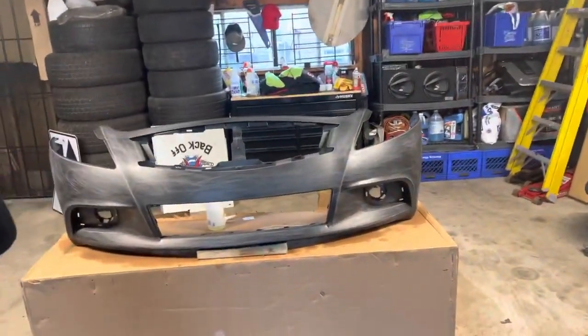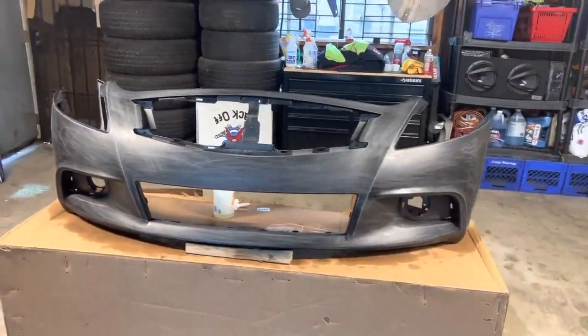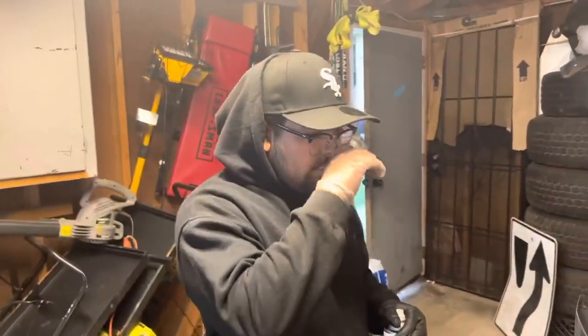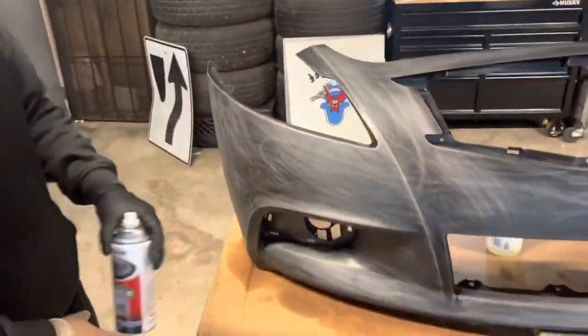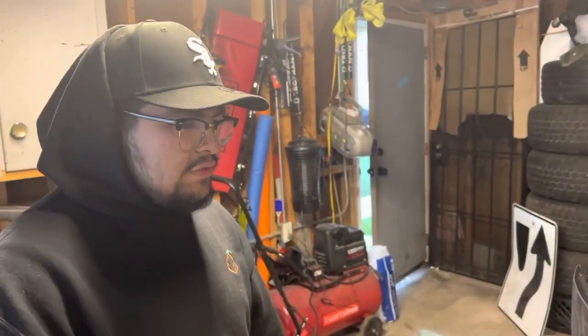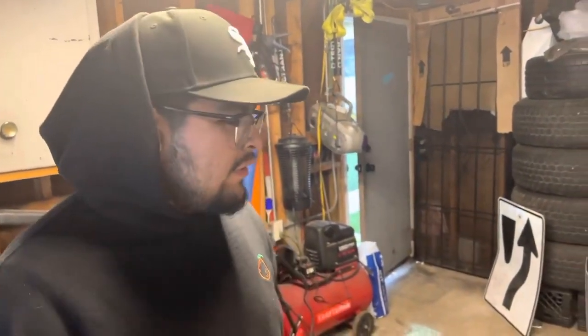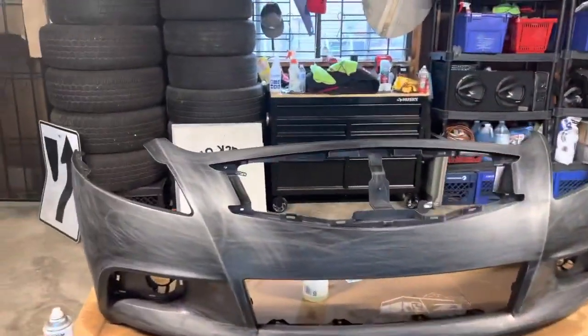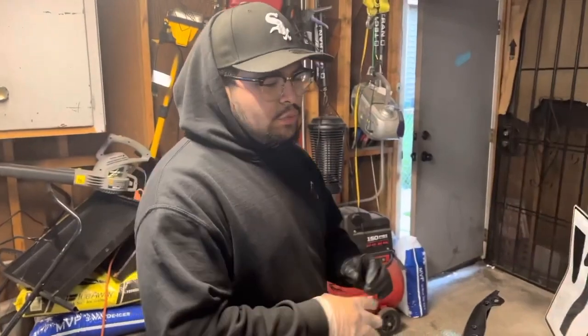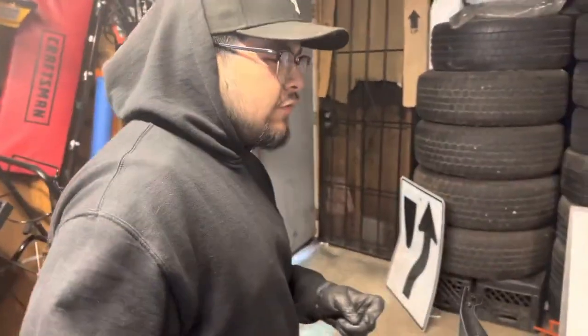We're with Mondo in his garage and right here we've got the sport bumper for the Infiniti. What we did first was prep it — I wet the floor and cleaned it up. You gotta have a nice clean floor with no debris going on the bumper. After that, we cleaned the bumper — it was already primed, as you can tell from the previous video.